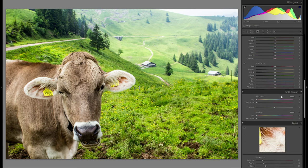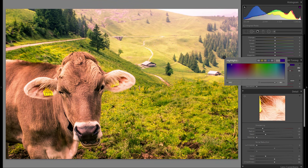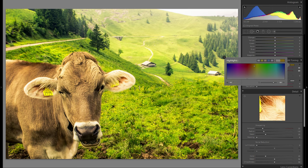Then the HSL tool — I don't really think I have to play around with that. Split toning — I'm not quite sure if I want to add something, but I definitely want to play around with it. Let's go through all the colors, and at the end I think it's either gonna be orange or yellow. Let's see.